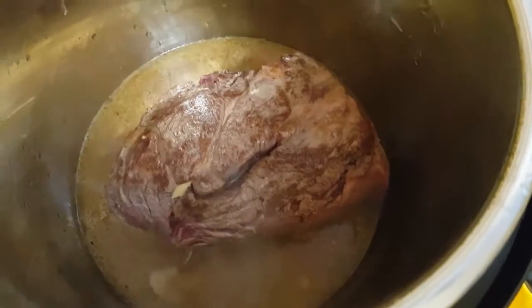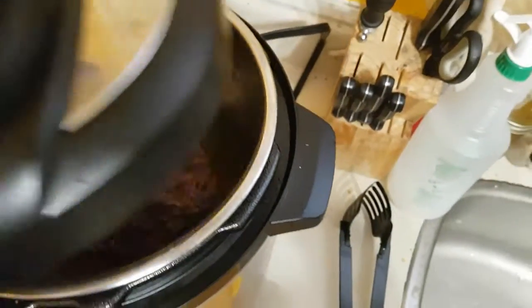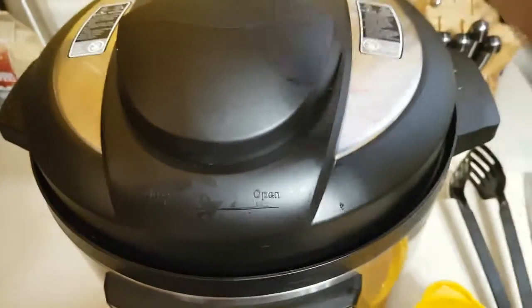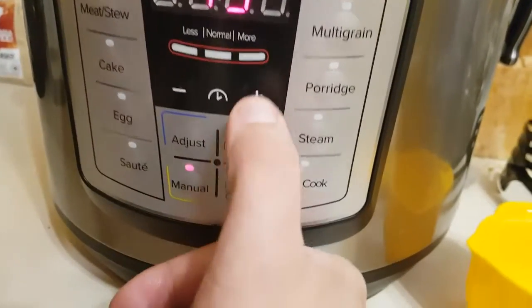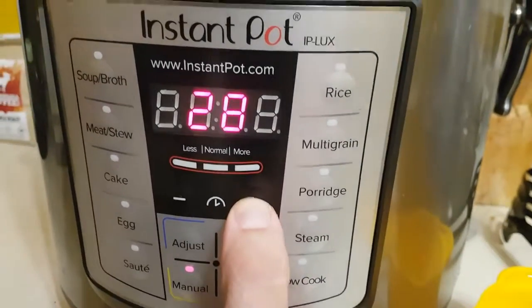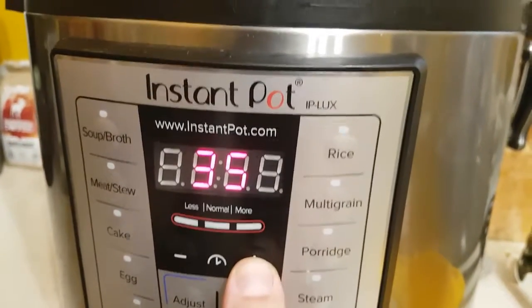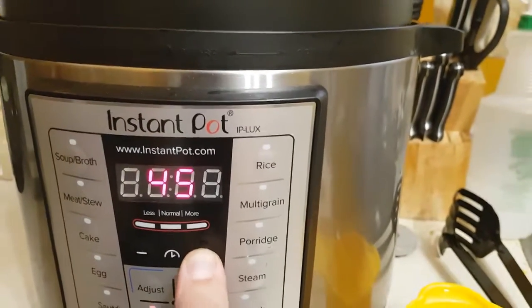Okay, so you're going to stop sauté mode. You are going to put the lid on and turn it to seal. You are going to hit manual. You're going to go all the way up to 45 to 50 minutes depending on the size — actually, we'll go 45 minutes.